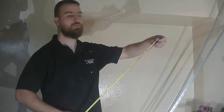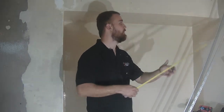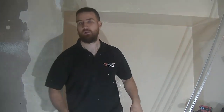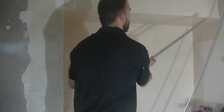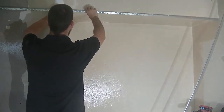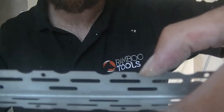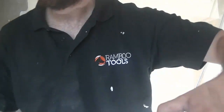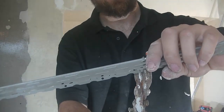First things first, let's measure your corner. You can use a tape and go to the table, but for the length of this top one here, I'm going to just offer the bead up corner to corner, get the snips, keep my thumb exactly where I need to cut, and simply snip.